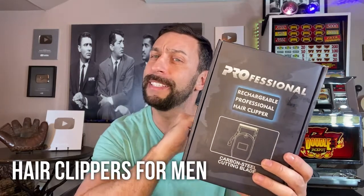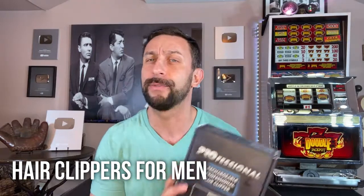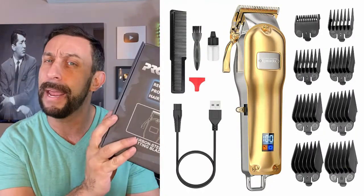It has carbon steel blades and an extra long-lasting battery. It's battery-powered and rechargeable. So let's go ahead and take a deep look at this amazing product.